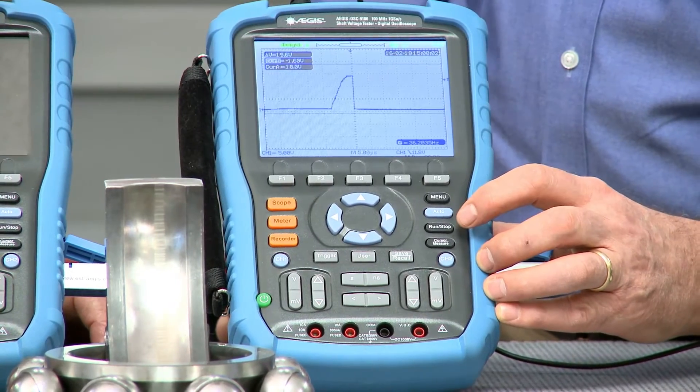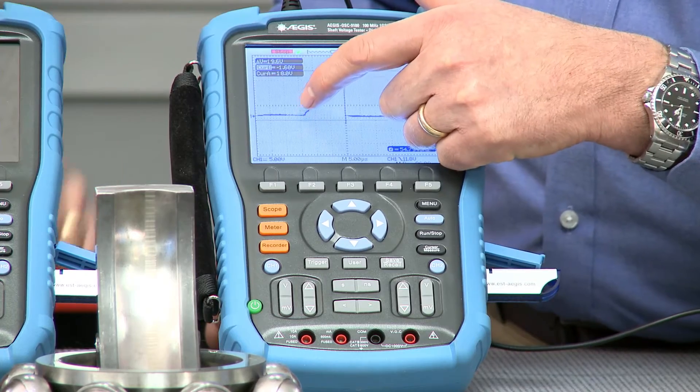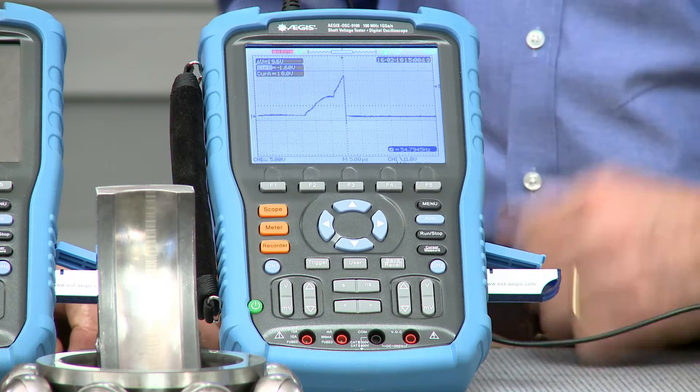To see what a shaft voltage discharge would look like, we're going to freeze the screen by hitting the run/stop button, and you can see that gradual rise in voltage and the very fast discharge. That's a pit being created in the bearing of this motor.